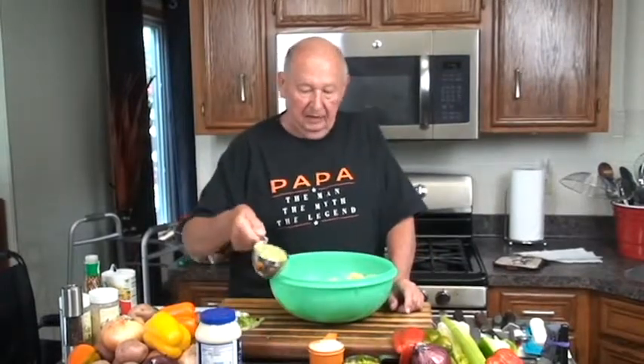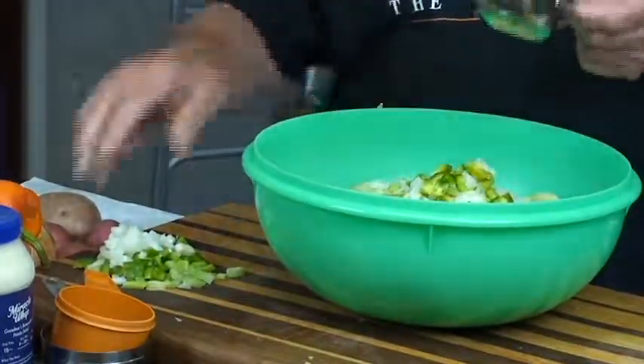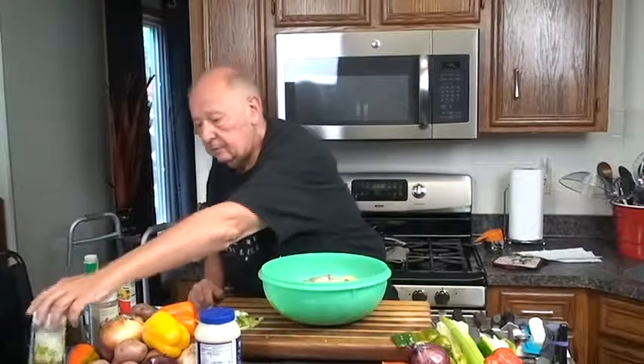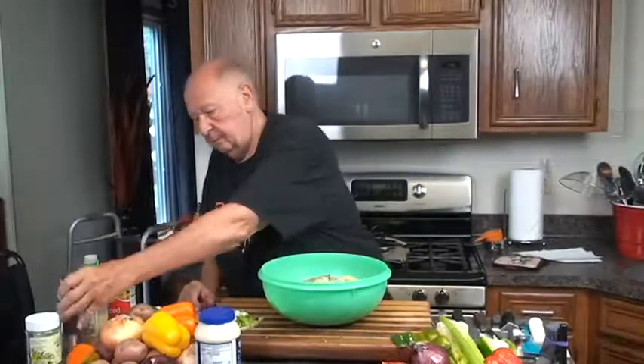Now we're going to add our cup, plus or minus, of diced celery, a cup of diced onions, and a half cup to a cup of green peppers — you can use red peppers too. We're going to add a little Italian spice, which has got oregano, basil, rosemary, and thyme. A little granulated garlic — don't use garlic salt, because garlic salt is 85 to 95% salt, and why pay for salt? Then fresh ground black pepper; if you don't like pepper, leave it out.